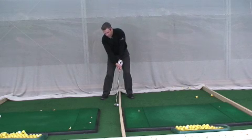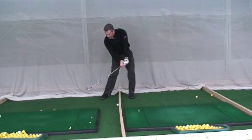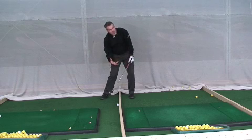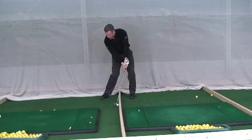In the backswing, you'll notice everything turns around that axis — see how my head stays in the same position. And then when I return, the head stays in that same position. The only way the head can remain there is if I've got something solid on my left side — my brace. So I take my backswing, plant my brace, then return through the golf ball, through the back of that golf ball.